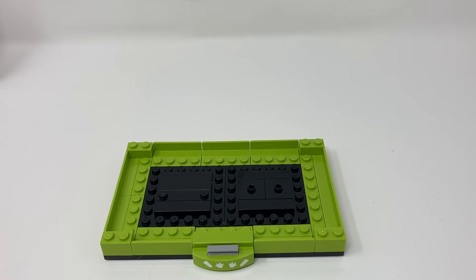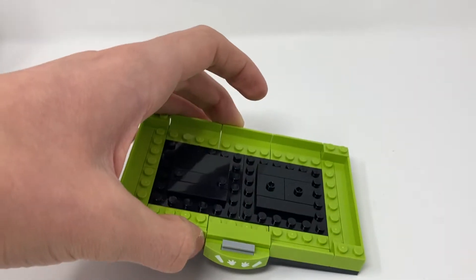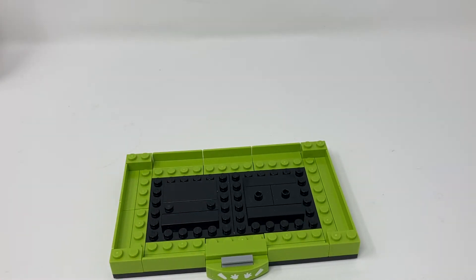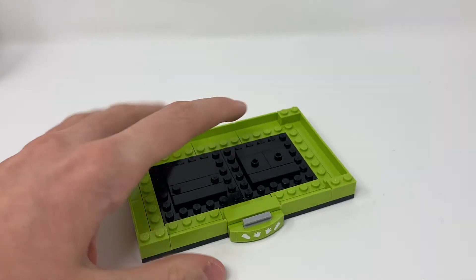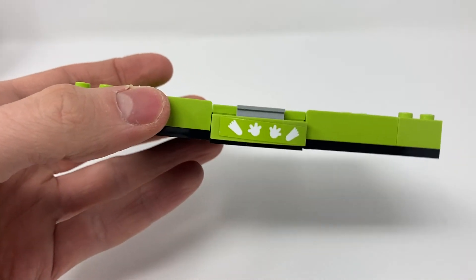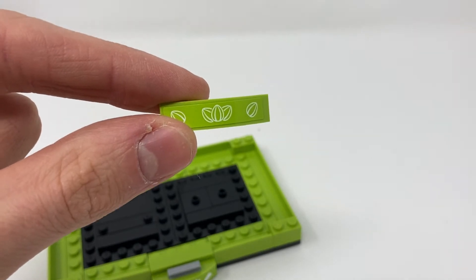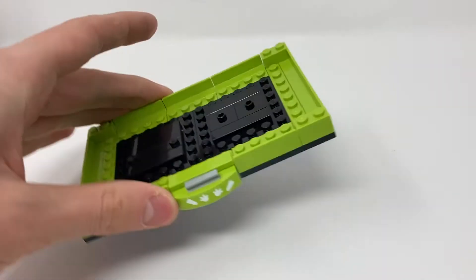Here is the stand, which is just exactly the same as all the other stands they've done, really. There's a slight difference with the use of these pieces instead, but it's very minimal. On the front there is a sticker. As they usually do, they give you an alternate sticker so you could have that on there instead.